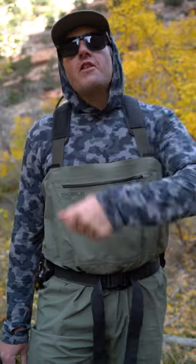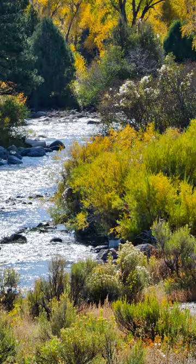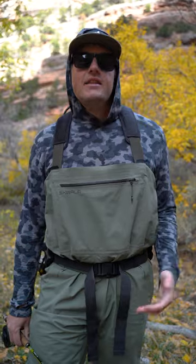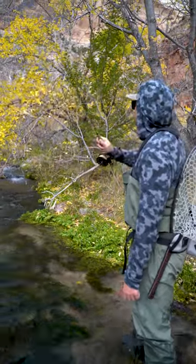So what do you do when your fly gets caught in a tree, or in a bush, or on a log? The knee-jerk reaction as soon as your fly goes off target is to yank that rod back as fast as you possibly can. Don't do it. Nine times out of ten, you're only going to make things worse. What you should do is stop.